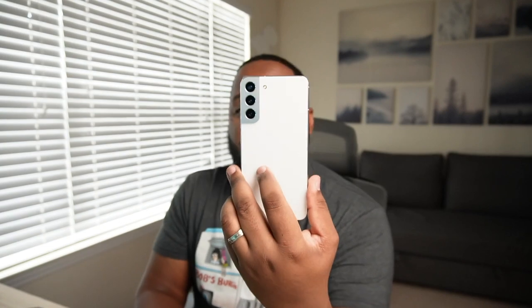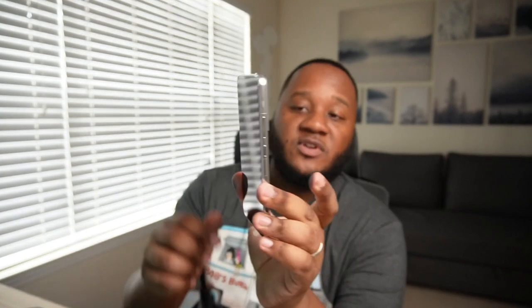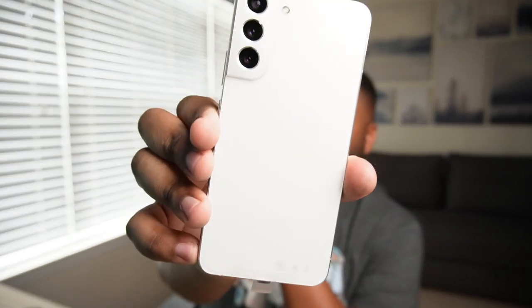I hate that it's gotten to this point where this is how little we get in the box, but it is what it is. Taking a look at the S22 Plus, you can see that this device has that matte finish on the back.